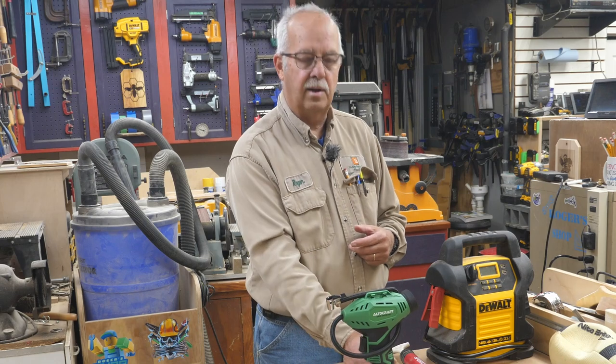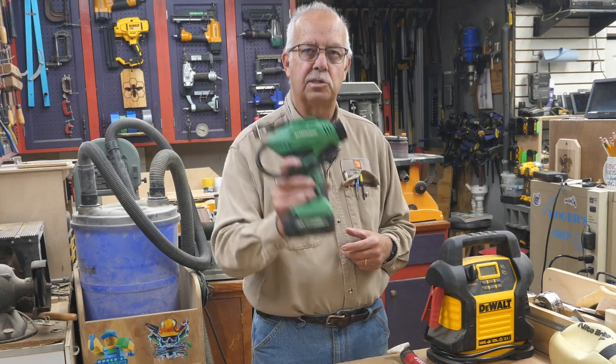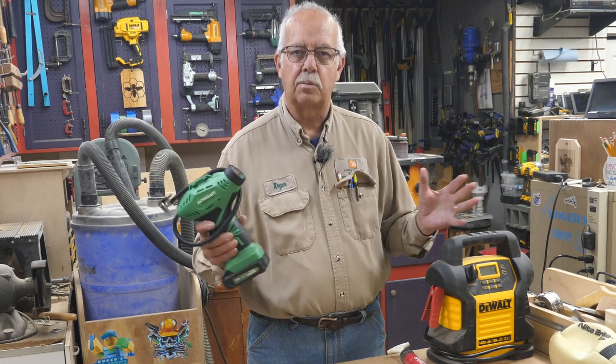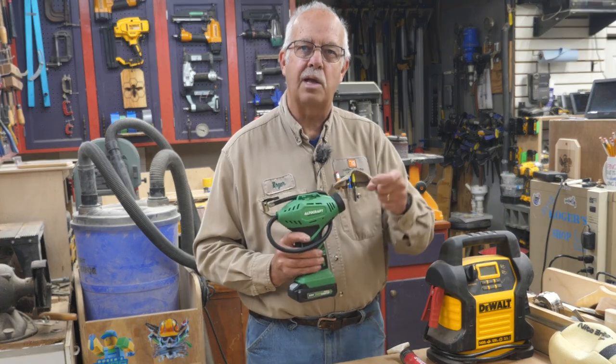Portable inflator. Got one right here. It's made by Alto Craft. I purchased this on Amazon and I'm impressed with this little guy. I'm going to do some comparisons and explanations coming up.